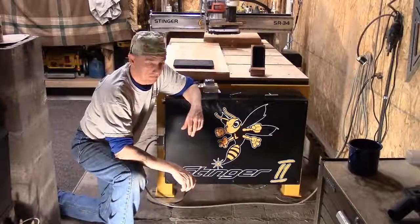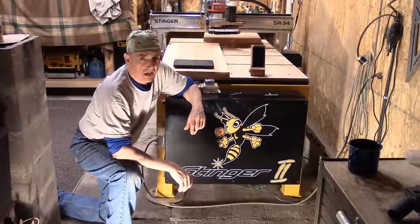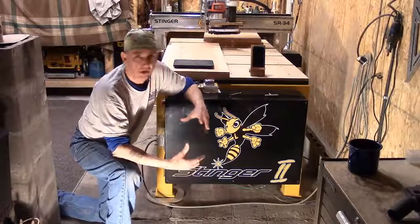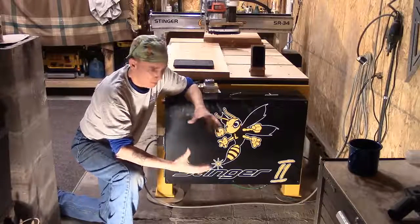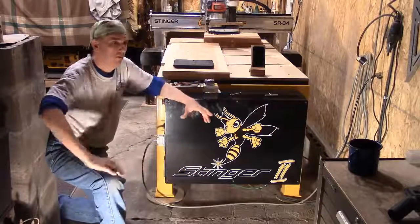Hey everybody, good afternoon. It's Steve. In light of this afternoon, when we were doing a segment earlier for the Sunday evening blog, we do a video. This week we're doing a little package on a nice little garden bench.